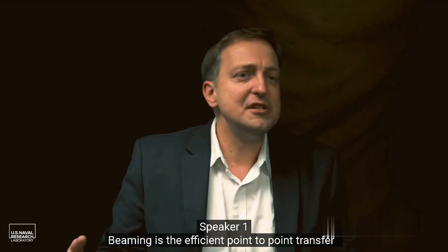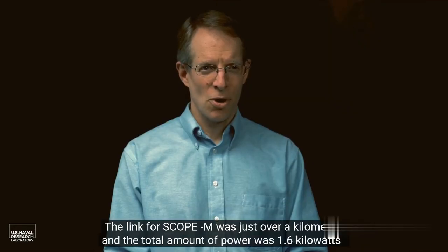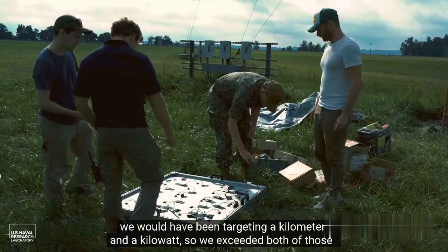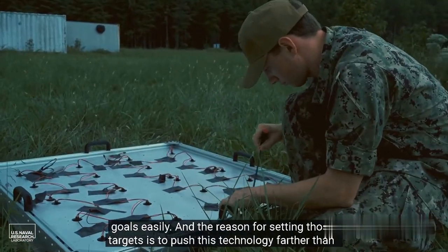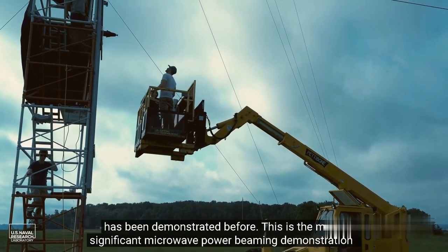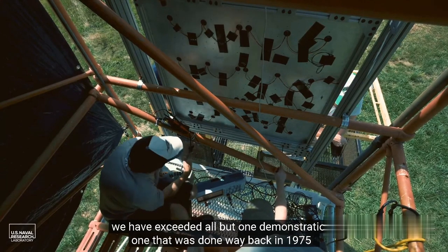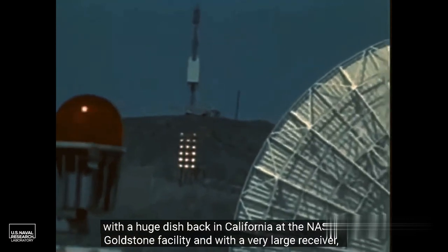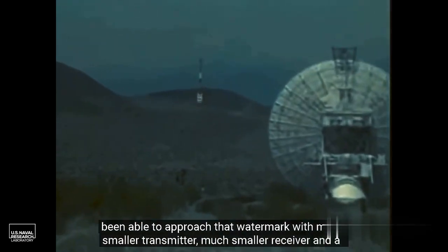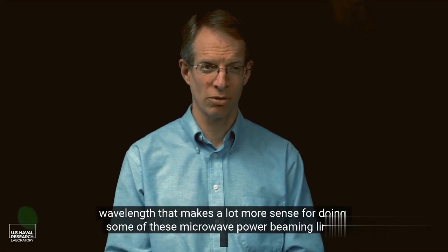Power beaming is the efficient point-to-point transfer of electrical power across free space using a directive electromagnetic beam. The SCOP-M link was just over a kilometer and delivered 1.6 kilowatts, exceeding both our kilometer and kilowatt targets. This is the most significant microwave power beaming demonstration in nearly 50 years. We exceeded all but one demonstration — one done back in 1975 at NASA's Goldstone facility in California, which used a much larger transmitter and receiver. We've approached that watermark with much smaller equipment and a wavelength that makes far more sense for these microwave power beaming links.